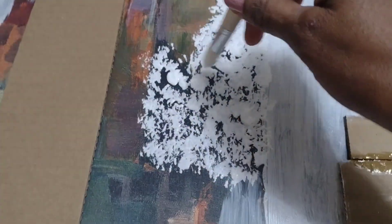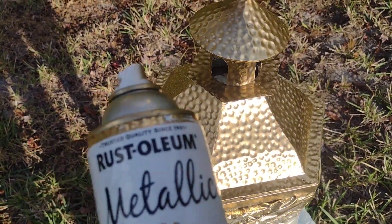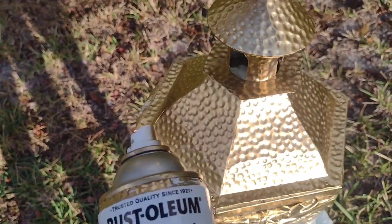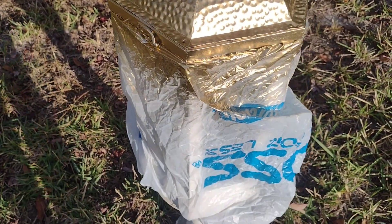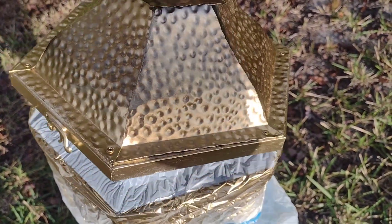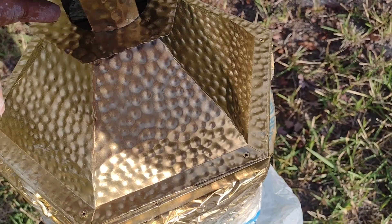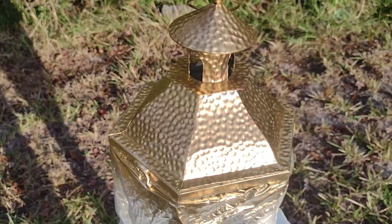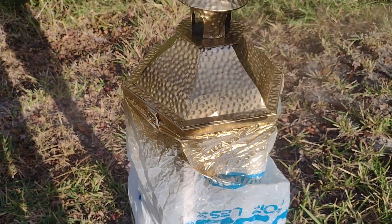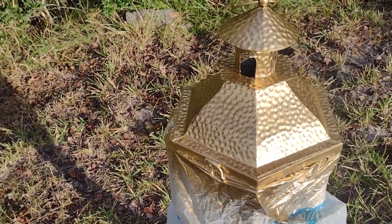I'm trying to create a winter wonderland. What I did to change out the color from the top: I used the metallic Rust-Oleum, the bright gold. So this is what I did here — I covered it with a bag, just covering this area. If you're doing a DIY, you just have to make sure you cover the areas that you don't want to get spray. And make sure you cover your nose.